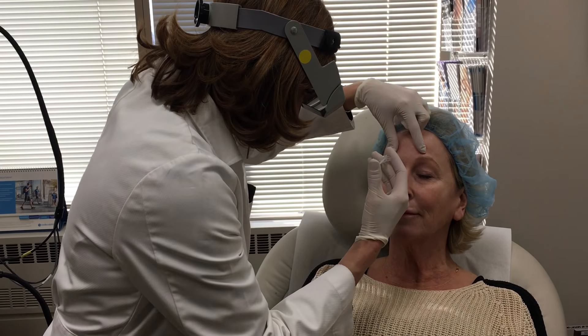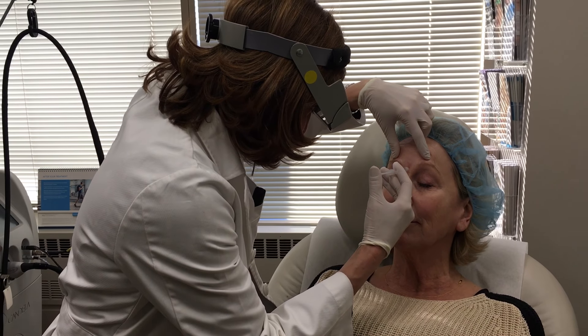Frown for me again and relax your face. You shouldn't hurt — just a little pinch.